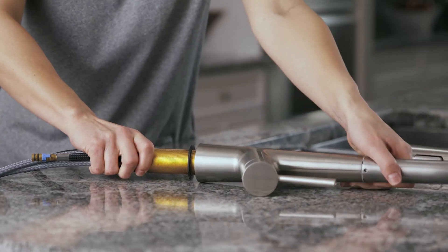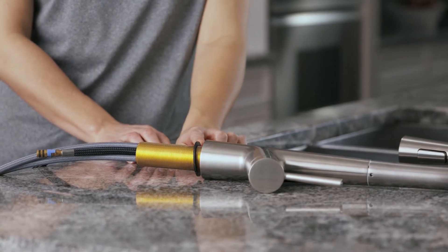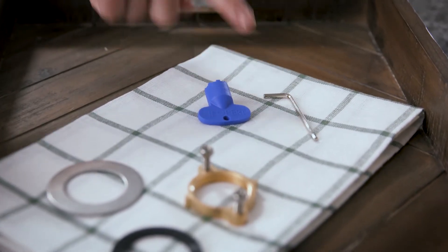Now let's go ahead and pull the Lacuna kitchen faucet out of the box. You can see here that the sealing washer comes pre-installed on the faucet. The friction washer, metal washer, mounting nut, aerator key, and allen wrench are packaged separately.